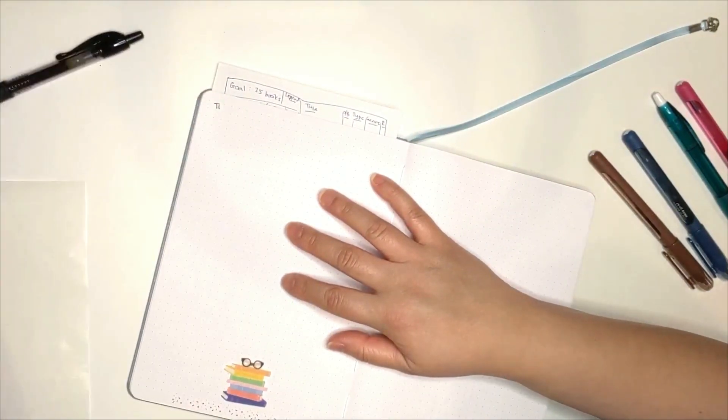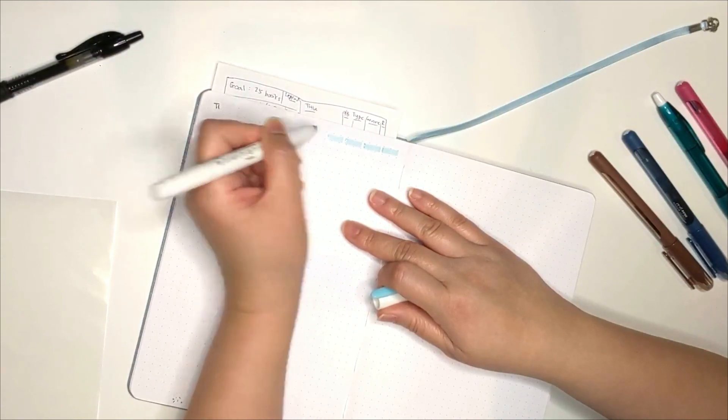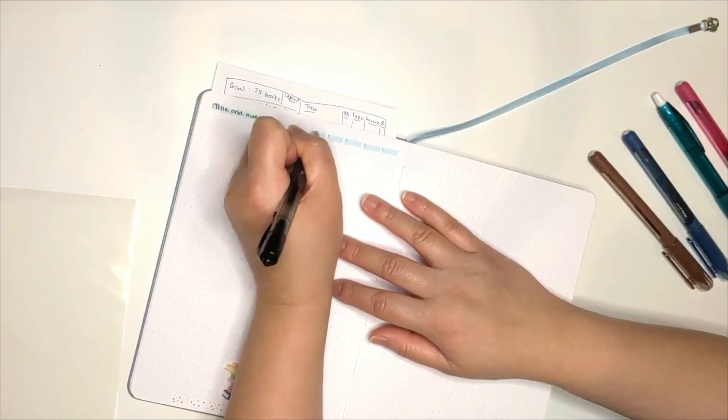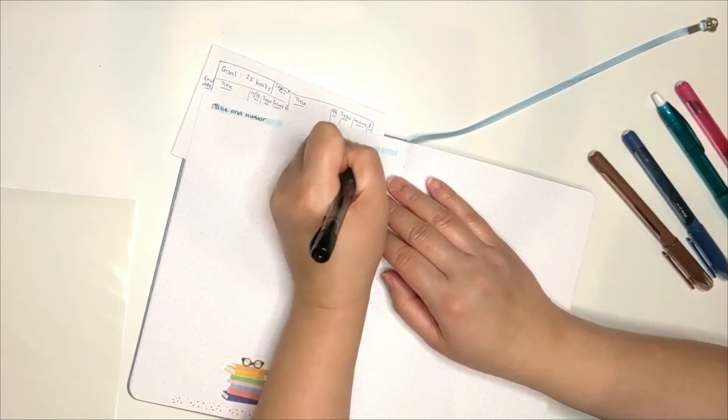In case you're wondering, that's a flashcard I used to draft out how I want to lay out my spreads in the bullet journal. It's also pretty handy in case I decided to reorder them according to priority. I decided not to draw lines to divide the columns to give it a clean minimal look.